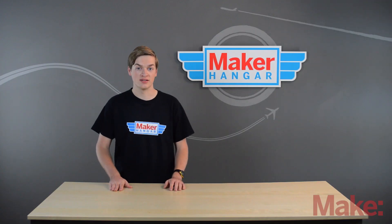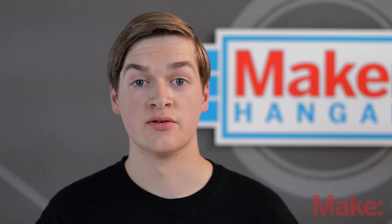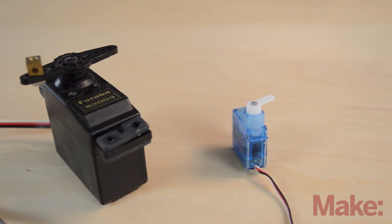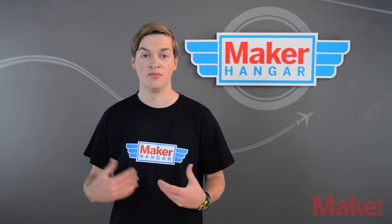The next classification is weight, and 9 gram servos are the most common because they're used in foam airplanes. There are also several other types of servos categorized by weight and size. 9 grams are considered micro servos. There are also sub-micro and standard size servos, but you'll probably only deal with micro servos when building foam planes.